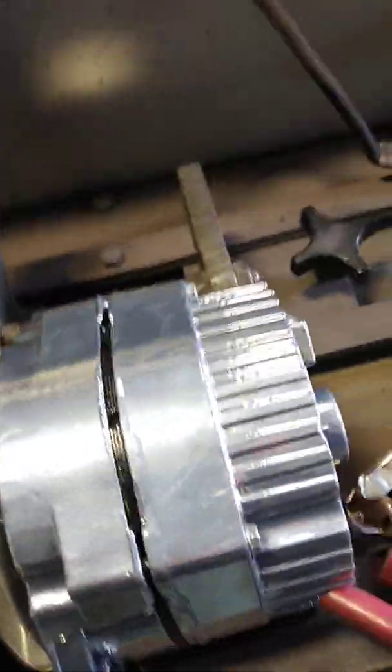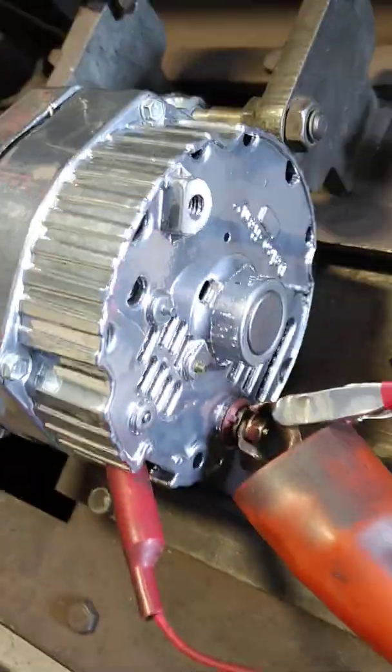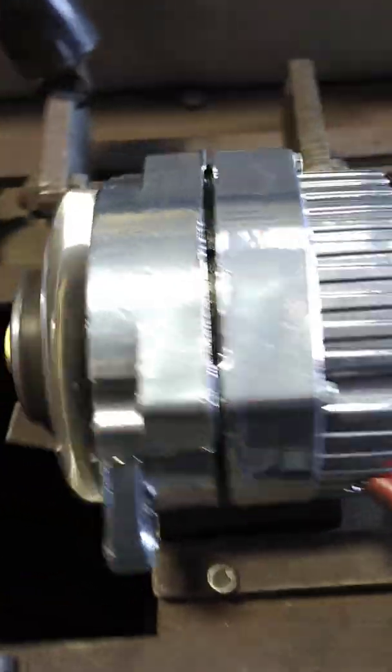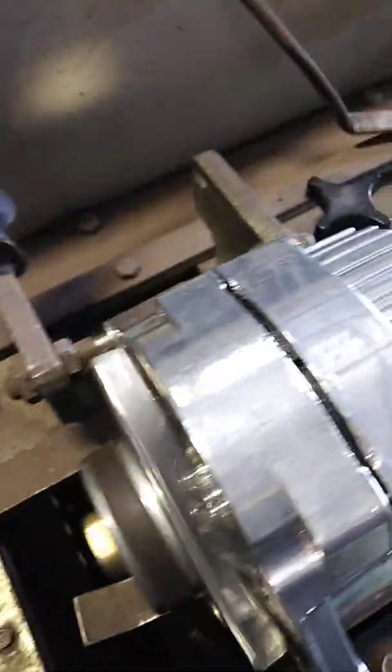I wanted to show you guys a video of the traditional chrome GM alternators with a single V-slot — the ones you typically find people buying on eBay and other internet sites, 100 amp, 110 amps — and what the idle production is on these with their stock pulley diameters.